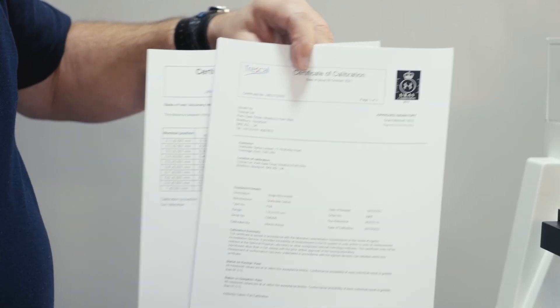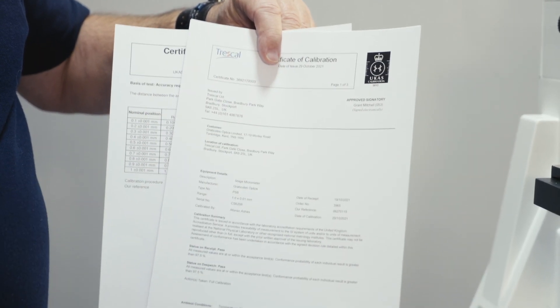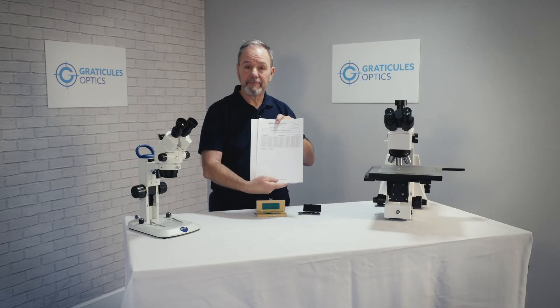A typical certificate might look like this one, with the accreditation symbol — UKAS in this case — laboratory number, serial number, its recalibration date, and most importantly, a table of measurement results.